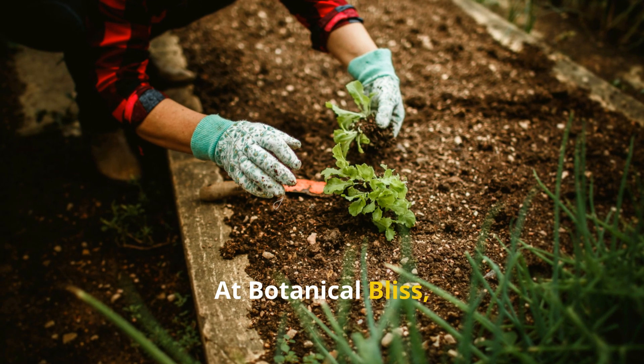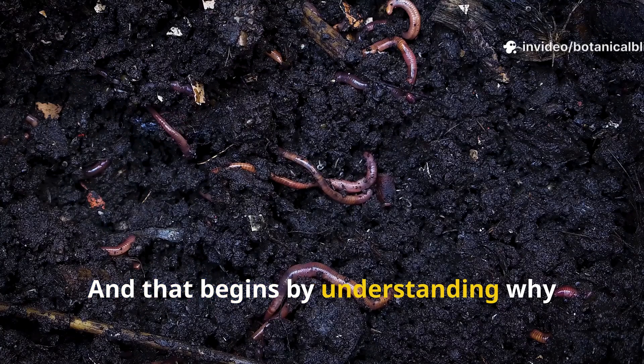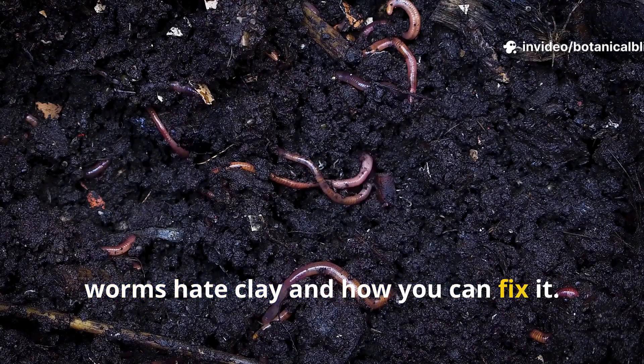At Botanical Bliss, we're all about bringing life back into the garden, starting with the soil. And that begins by understanding why worms hate clay and how you can fix it.